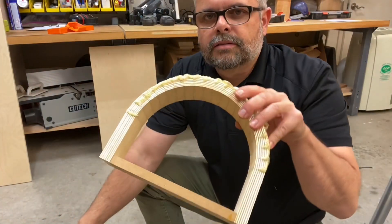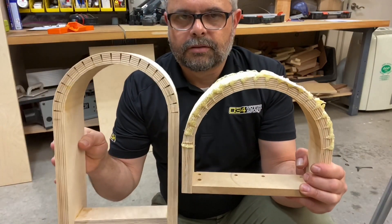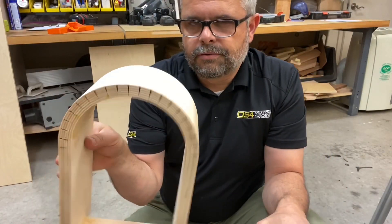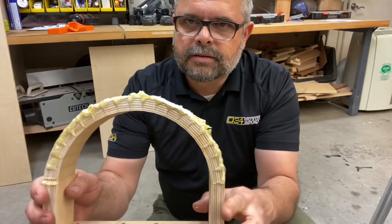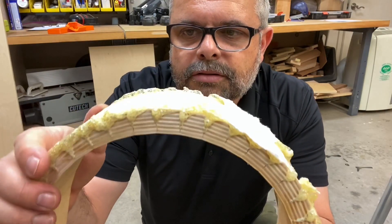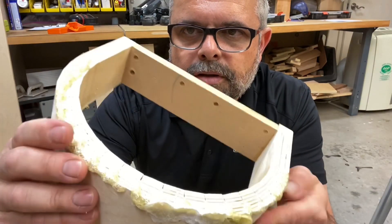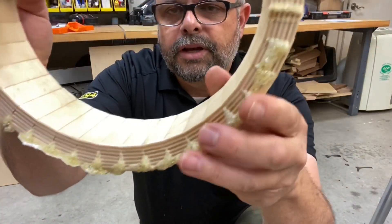This is another one with a bigger radius — this one is about a four inch radius, this one is more like five inches. I've glued this one with TiteBond polyurethane glue, and you can see it's foamed and squeezed out, so this glue has done a better job of filling the void.